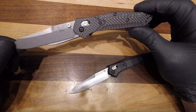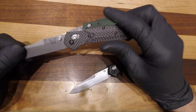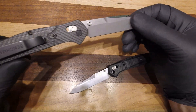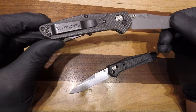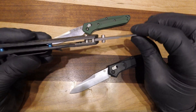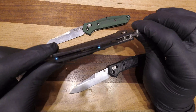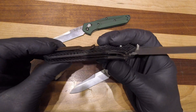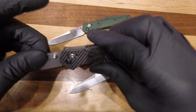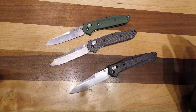And then you have the 940-1, which is the upgraded version. This is in carbon fiber in CPM S90V steel and still the standard black non-deep carry pocket clip. Same exact design except it has barrel spacers instead of a backspacer — I love the look of that. I still carry one of these and I've carried it for about two years now. Just an absolutely amazing knife.